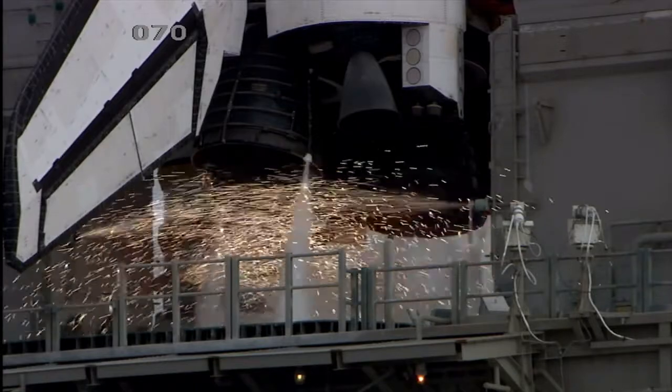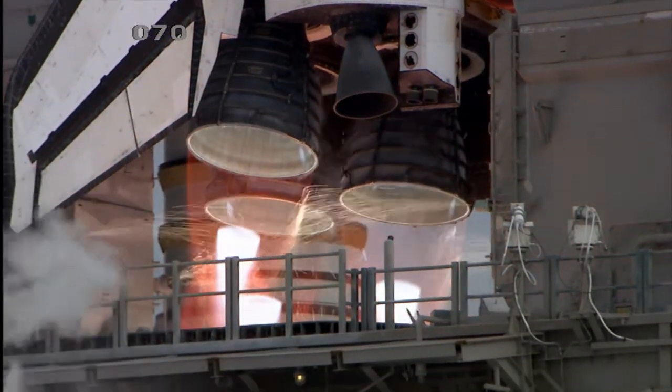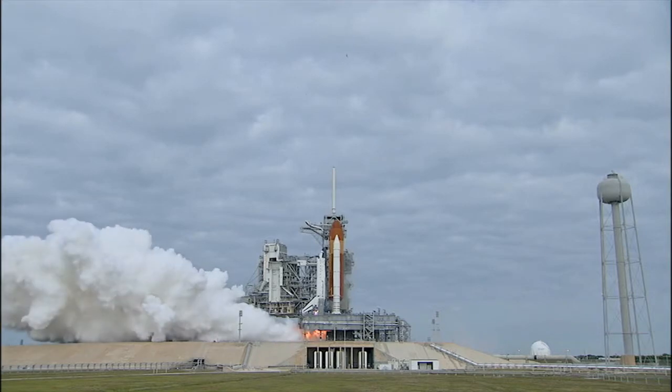Before we start, let me tell you something about this experiment. Here's a simple and fun science experiment that can be used to teach children about action and reaction. The force from the air moving in one direction propels the balloon in the other direction, much like a rocket.